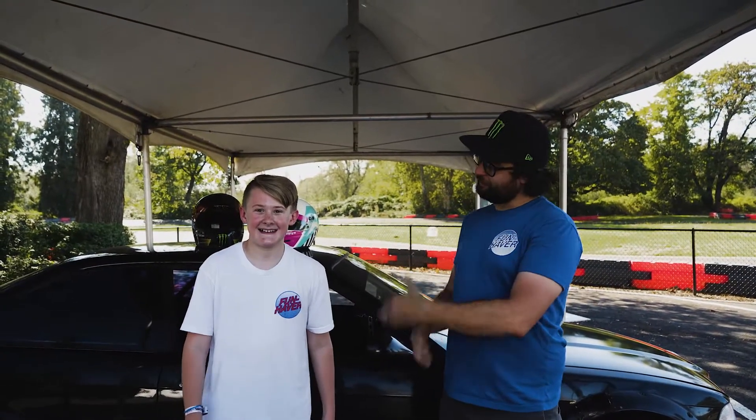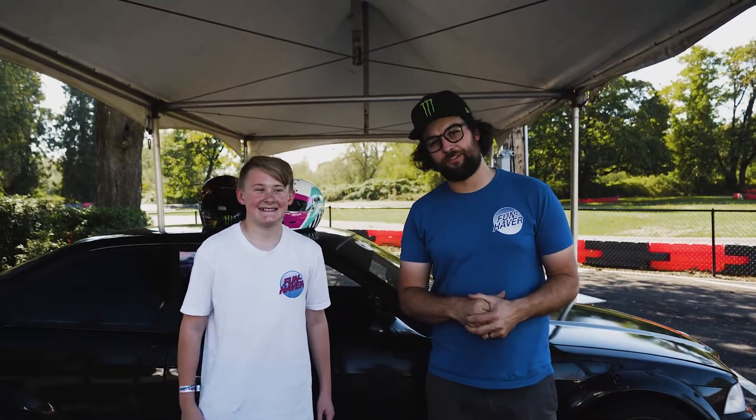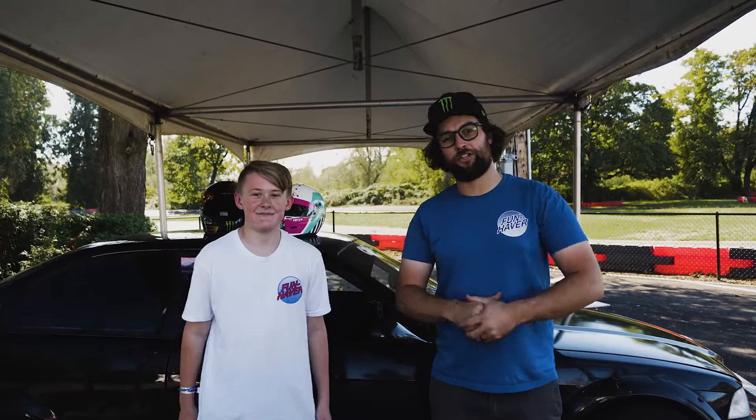What's up everybody? I'm Chelsea Denofa. We're here at the School of Drift and this is my fun-having teammate, Reese Conklin. We're about to go out and shred some of these E36's out at the park and teach him how to shred.